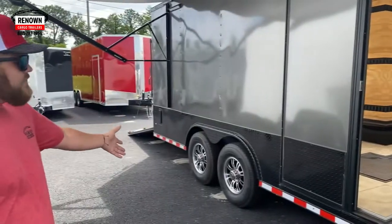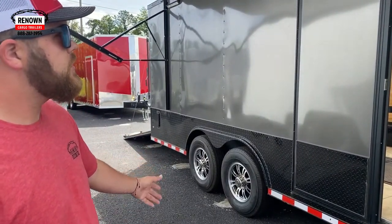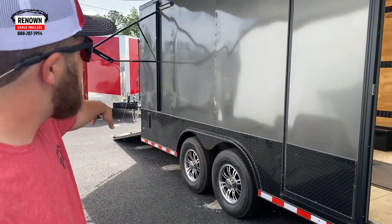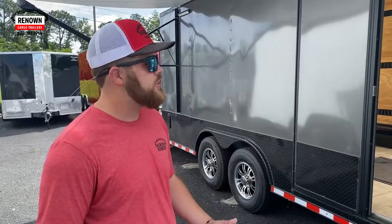Coming over here you can see a little bit better. 7,000-pound 8-lug alloy wheels. Those are torsion axles under it. The 24-inch ATP goes all the way down the side, just a little bit more protection for rocks and stuff that may throw up onto your trailer.